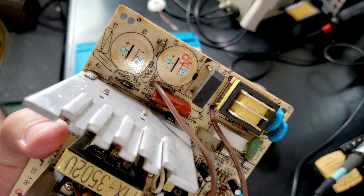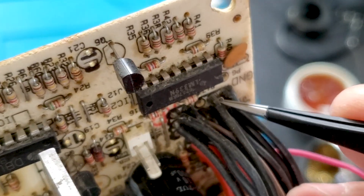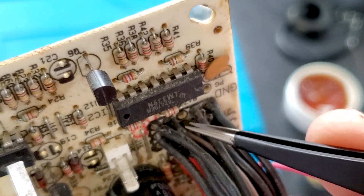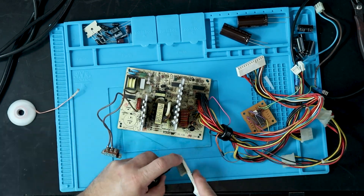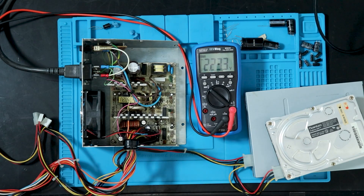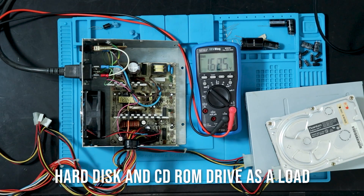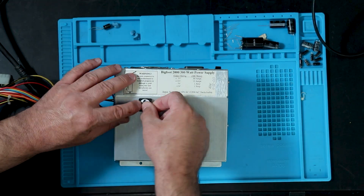Once the caps were removed, I found that the board was extremely dirty and there was a small loop of loose wire in the connector that was screaming to cause a short circuit. After removing it and giving the board and case a good scrubbing, I soldered in all the replacement capacitors. A quick check of the voltages using an old hard disk and disk drive as a load looked good, so it gets closed up and dated for future owners.